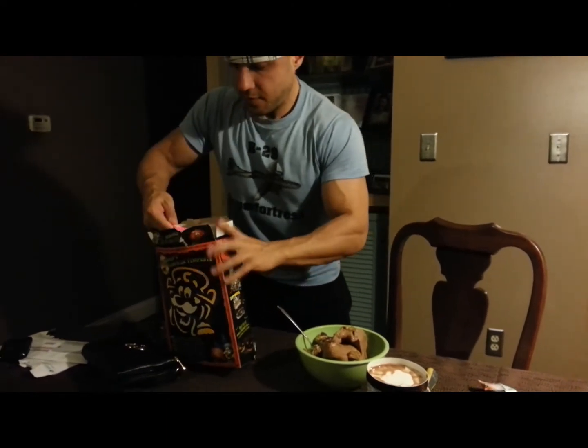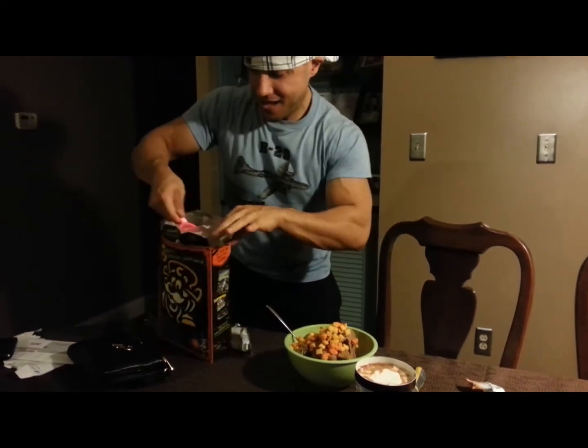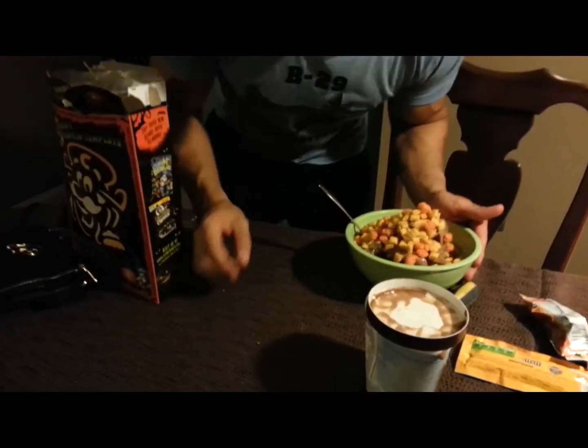Two more servings of Captain Crunch Halloween special. Oh man, look at that. That looks good. Whoa, where are you going, little guy? Where are you going? Get in here.